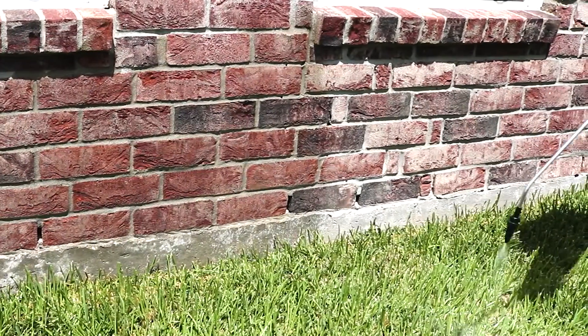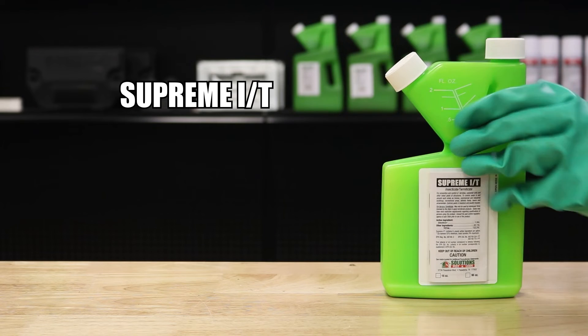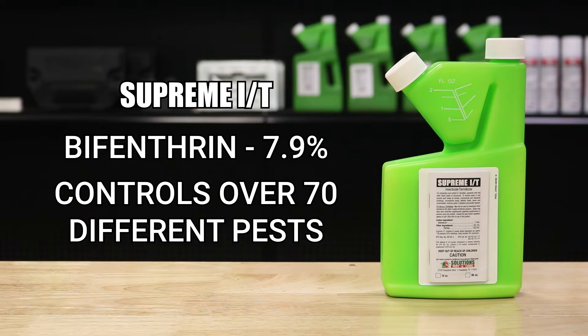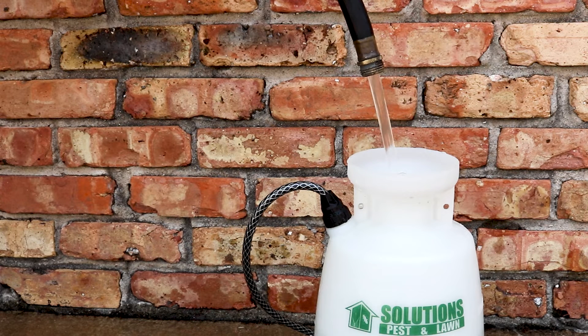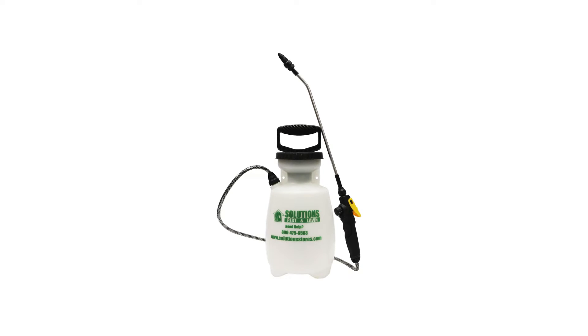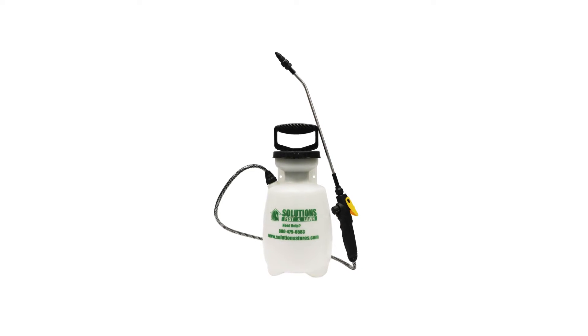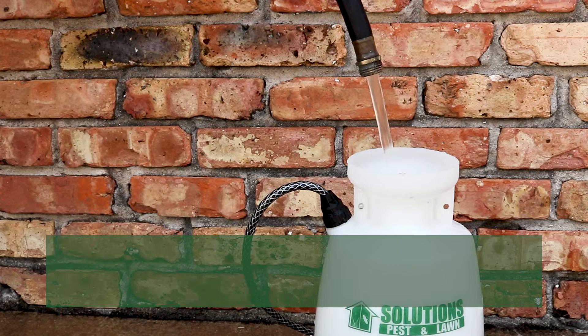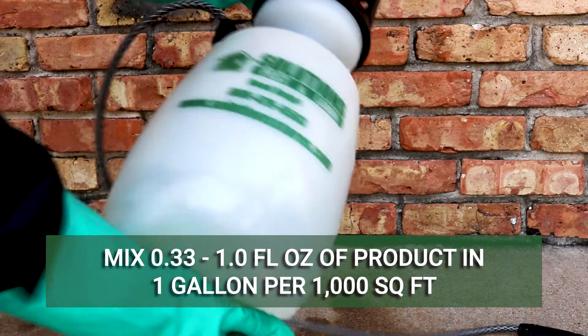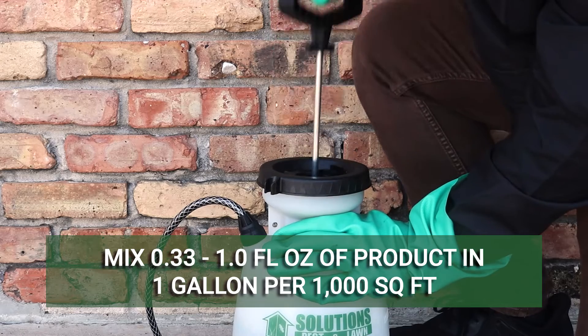Start your treatment with an application of Supreme IT. Supreme IT is a bifenthrin insecticide concentrate that will treat over 70 labeled pests on contact, and it will leave a residual that continues to control pests after it dries. Mix this product with water — we recommend using a handheld pump sprayer — at a rate of 0.33 to 1 whole fluid ounce of product per 1 gallon of water.